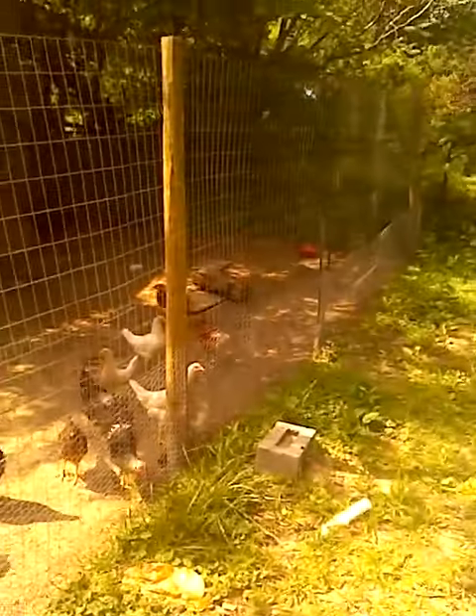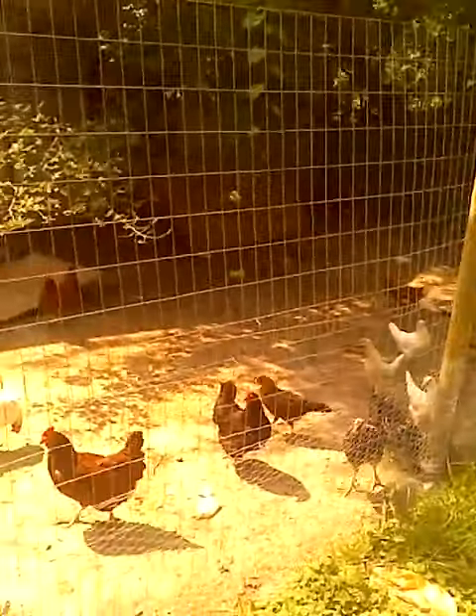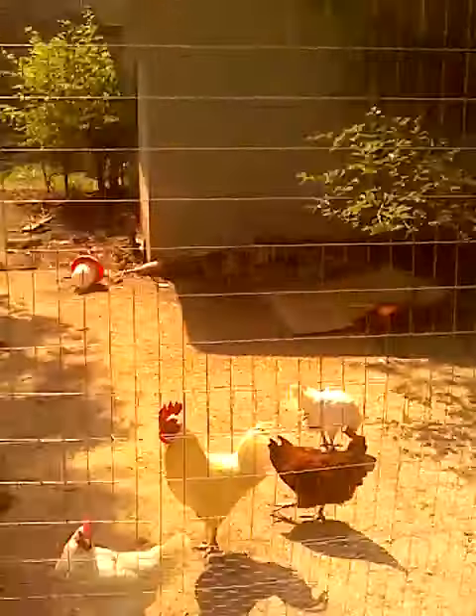Hello YouTube, this is Indiana Prepper. This right here is my chicken coop with my chickens.